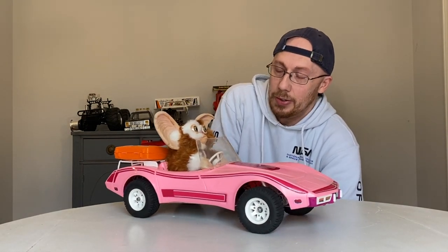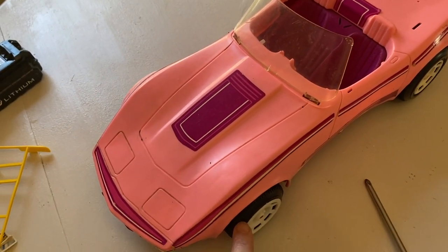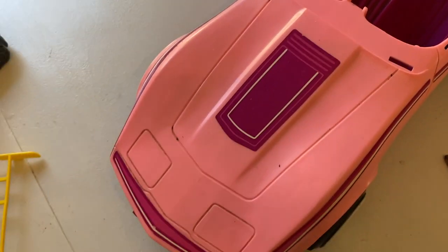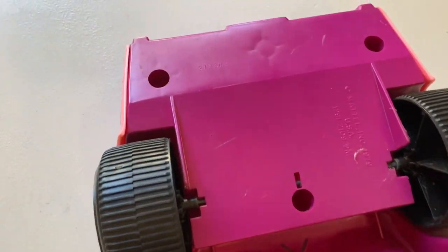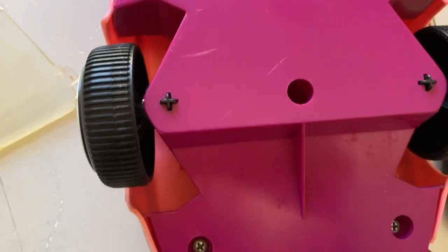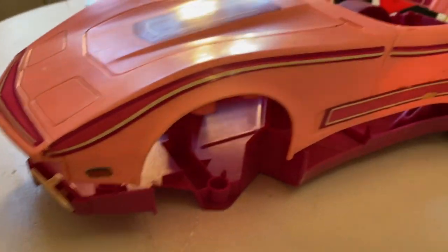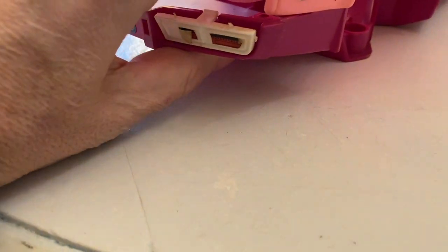In this video you're going to see what it took to get Gizmo to this stage — it took a lot — and then you'll see the running portion. So what we've got to do is remove the body from the chassis, pull the window off, and on the bottom of the Barbie car we've got screws here and there. We're going to undo them. What we're doing right now is seeing what we need to cut, and I've got my trusty Sharpie ready to mark the chassis where I'm going to cut it, because I just need the front end of this car.